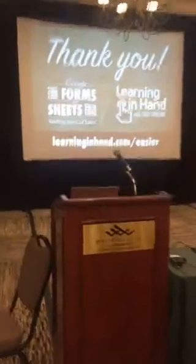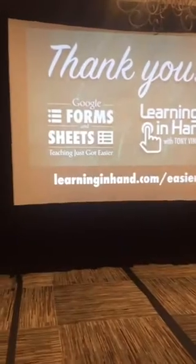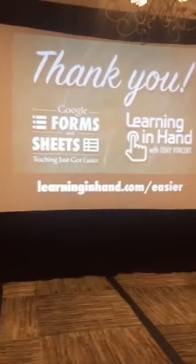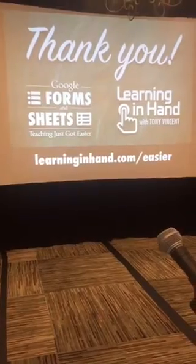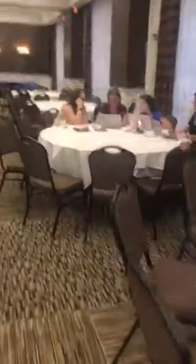I just finished an hour-long workshop for teachers at Camp Plug-and-Play in Tucson, Arizona. The workshop is called Google Forms and Sheets: Teaching Just Got Easier. You could take a screenshot — learninginhand.com/easier are my notes from the session. We have some people lingering in the room, and I thought this would be a great way to wrap up, reflect, and share what we've learned. So, what did you learn about Google Forms?